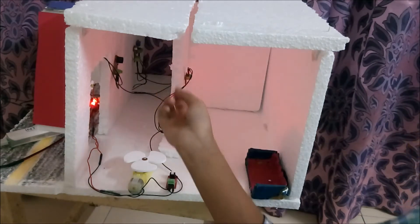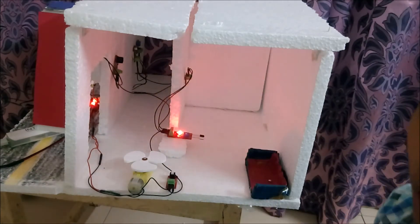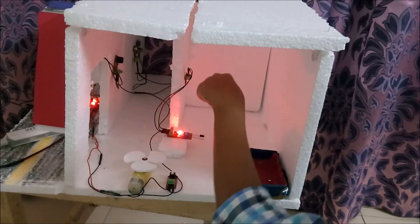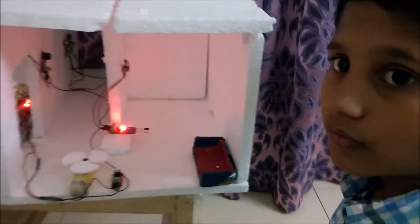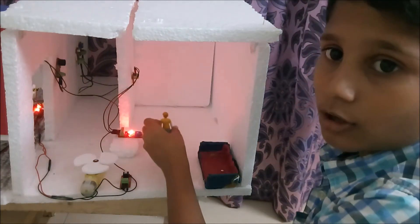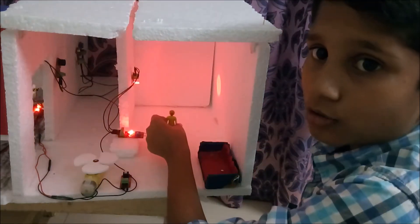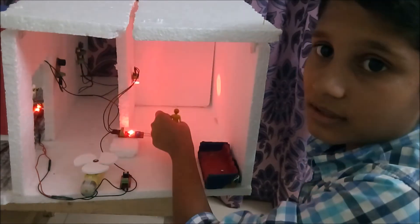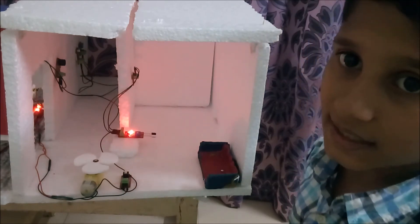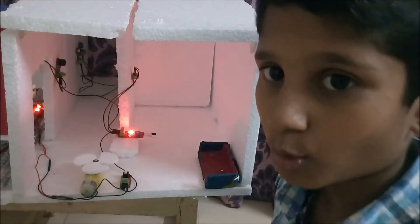When any object comes in front of the IR sensor, the LED that is here would automatically glow. This is the object, and when it goes inside the house, the LED starts glowing — as you can all see. So the IR sensor is working.